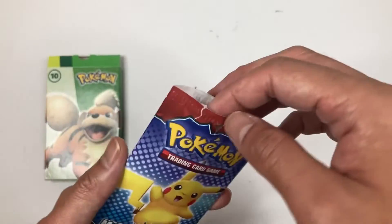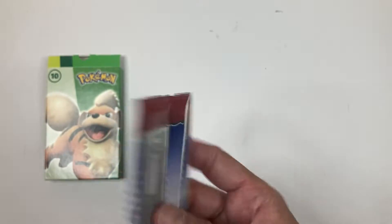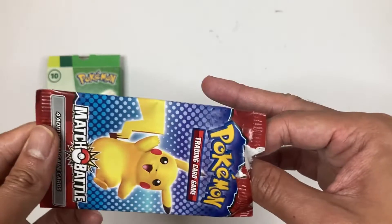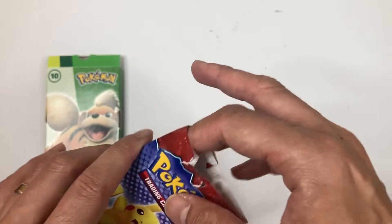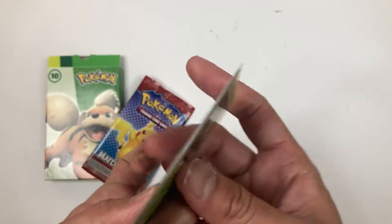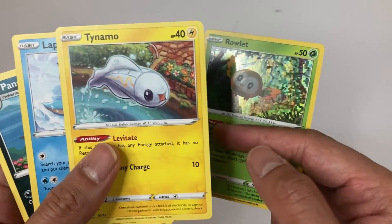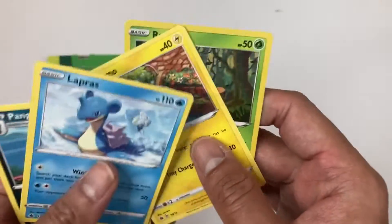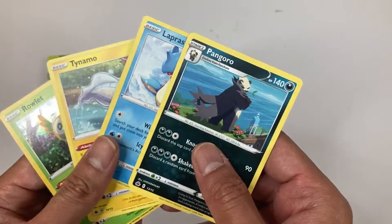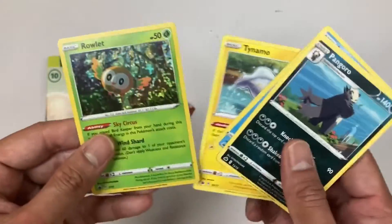Let's check out the cards from this pack. I already opened it - it's just made out of paper so you can rip it apart. I wish it was foil or better quality packaging, but it's just basic paper. Being careful not to damage anything - there you go. I have Rollout, which is a foil card - that's my foil card right there! I also have Tinymow, Lapras, and Pangoro. Those are my four cards, and the holographic one is pretty cool!